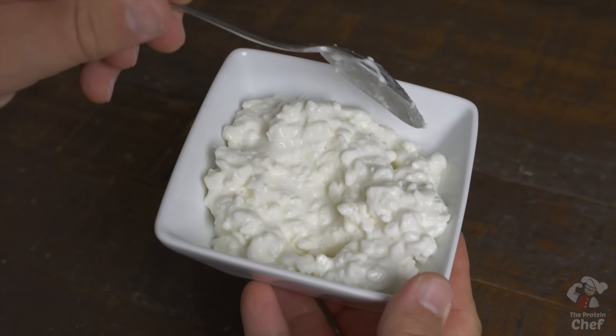Start this by adding one and a half cups of cottage cheese into a mixing bowl. The most important step in this recipe is to use a cottage cheese that doesn't have a ton of liquid in it. In my experience, the lower fat or fat-free ones work the best here. You could also drain your cottage cheese, but who actually wants to do that step?